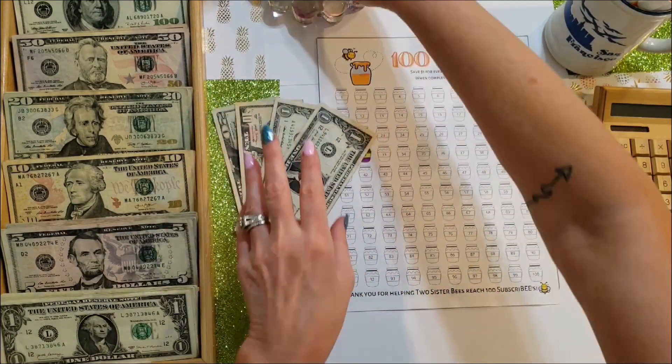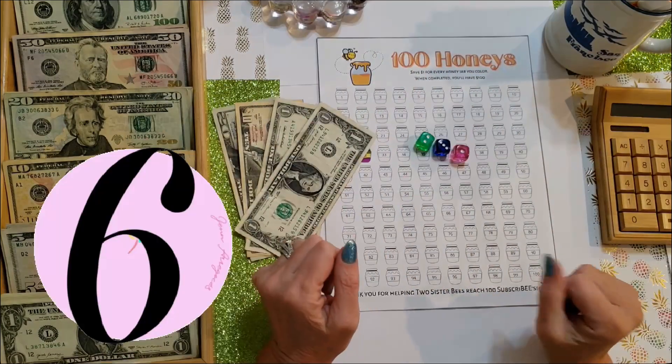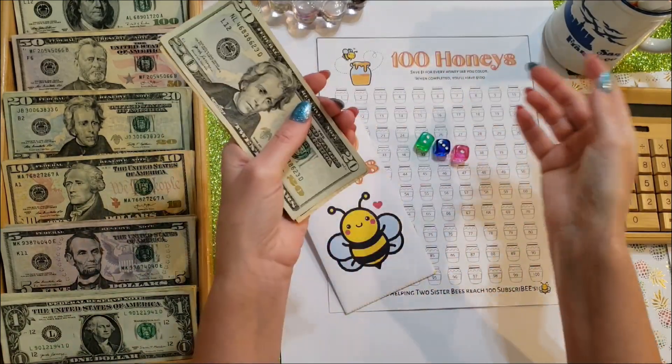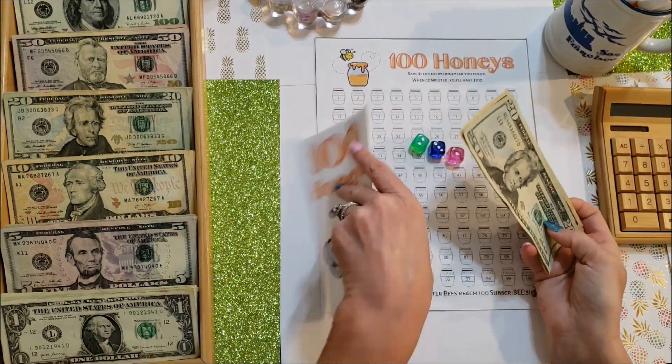We're going to roll three dice. We ended up rolling a six, so we'll put an extra $6 into 100 Honeys. Total going into 100 Honeys is $38.